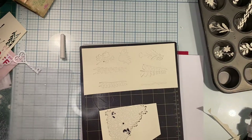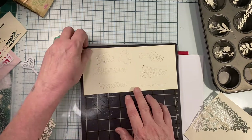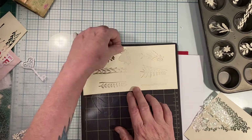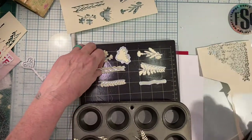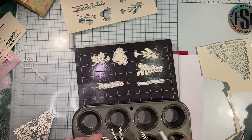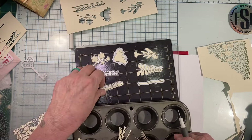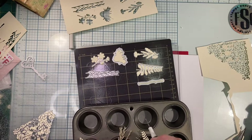That itty-bitty piece is actually a bud for one of the flowers, so I'm being careful. I pull the paper off, bring my tin over, and I keep each set separate in its own little section of my mini muffin tin. I learned that from the last one because I got them all mixed up as far as the stems go. Those long sets of leaves are beautiful — I absolutely love this set.